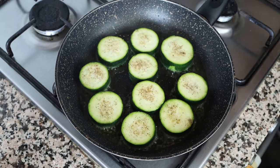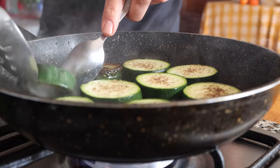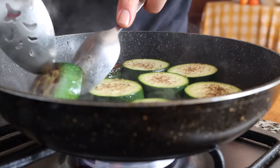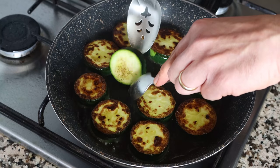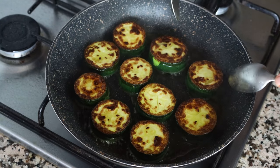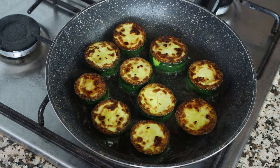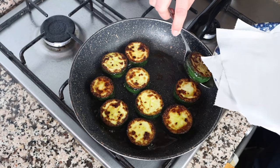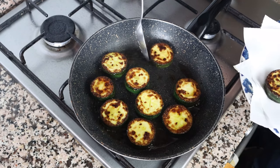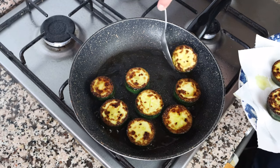After about two and a half minutes, I'm going to start flipping the slices of zucchini to fry the other side. I like to do this with two spoons for more control, but you can also use tongs. After exactly five minutes — two and a half minutes per side — the slices look perfectly fried. I'll remove them from the pan and transfer them into a dish lined with some paper towels.